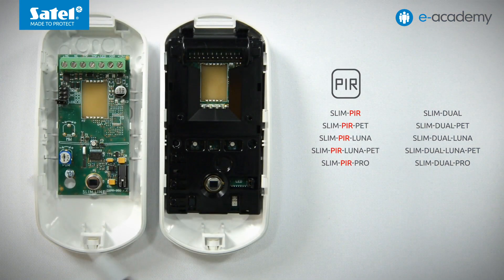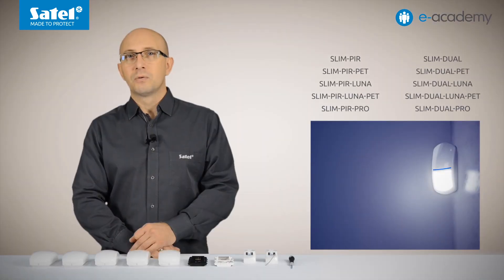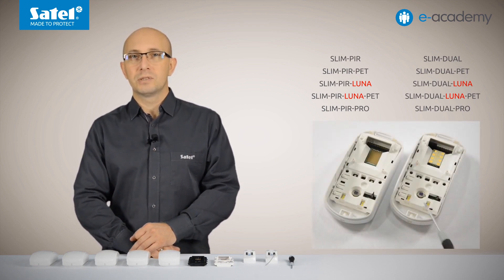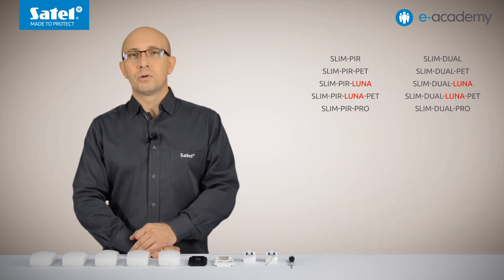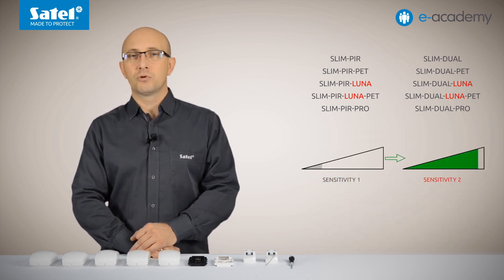The first five of them come equipped with a passive infrared sensor. The next five are dual-tech models, which in addition to the PIR sensor also have a built-in microwave sensor. The detectors with the LUNAR designation in their name have a set of LEDs for implementation of the lighting feature. They also offer the option of programming two sensitivity thresholds and remote switching between them.